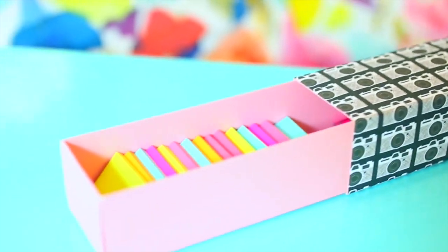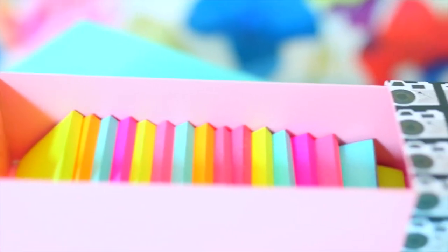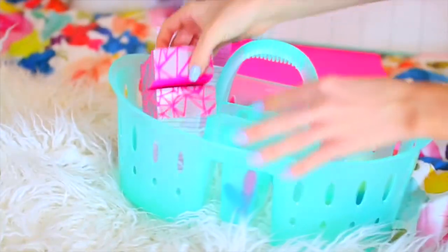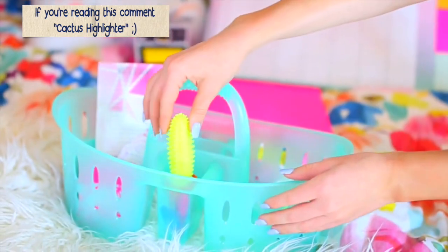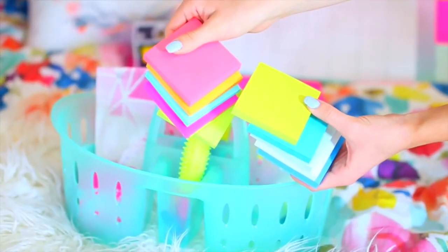Another thing I love to use for organization are shower caddies. I got this one for two dollars, which was so cheap, and I just stored all my Post-it notes and little flags in it. I also got some regular size Post-it notes in every color because I'm obsessed.